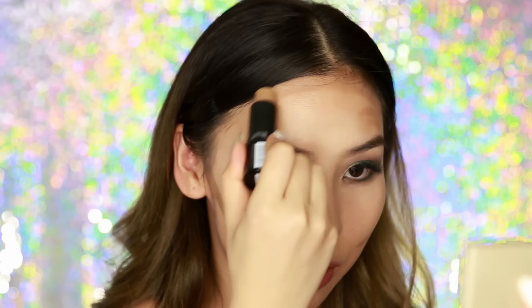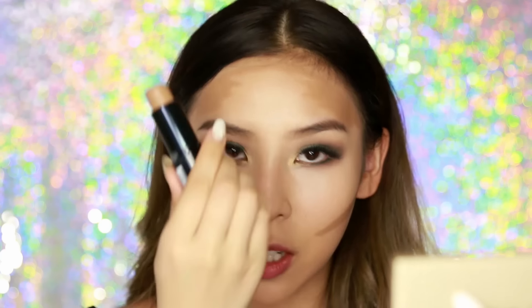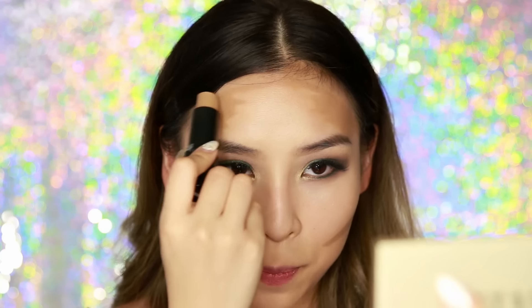Next I'm going to move on to my forehead. I like to contour around the perimeters — this part doesn't have to be very neat because I'm going to blend it. I just do the perimeters and shade in the sides a little bit to make my forehead look a bit smaller.